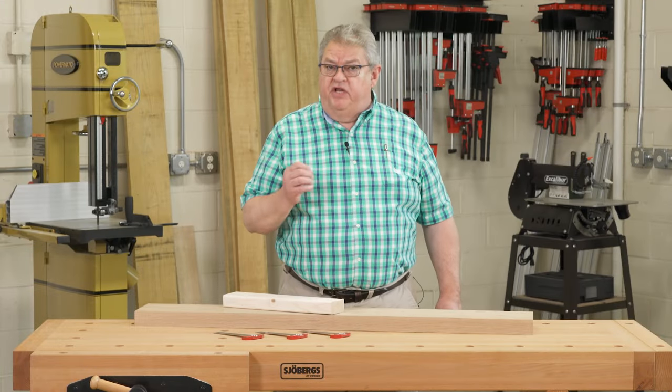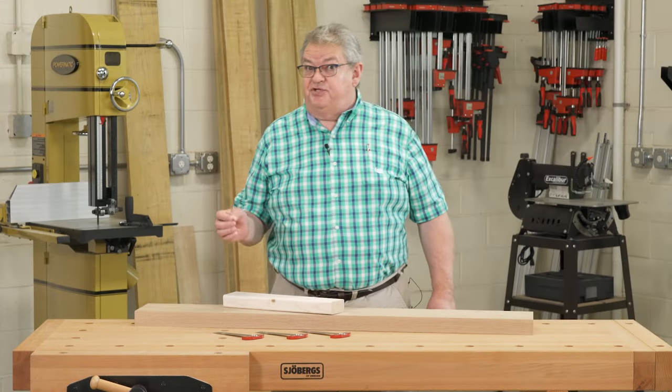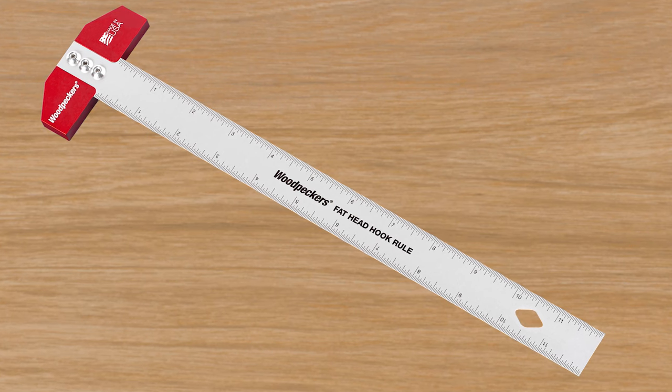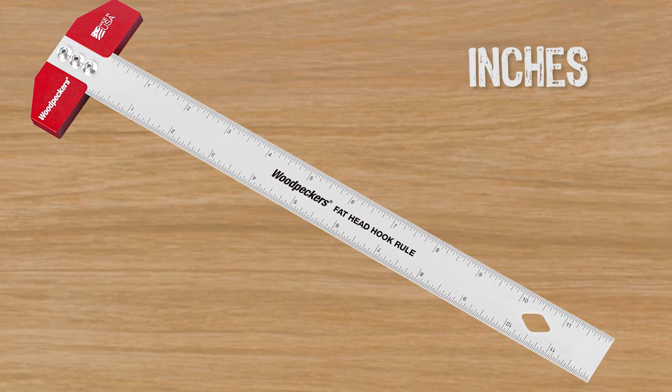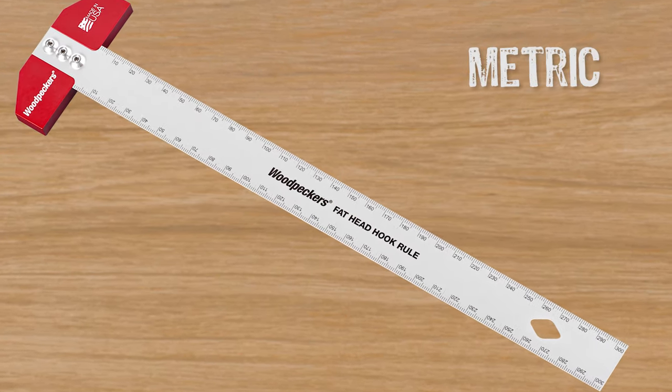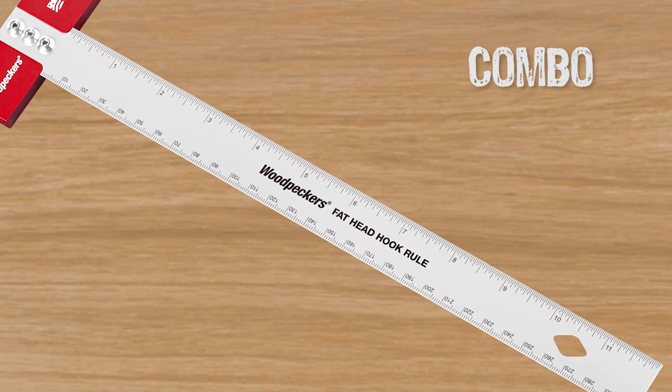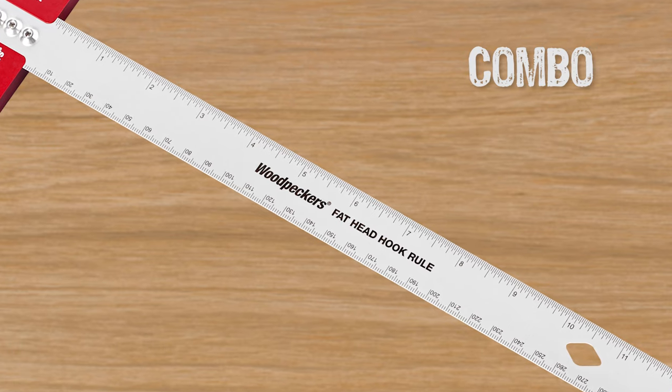Now we know some of you only work in inches, and others only work in millimeters, and then there are some of us that have to work in both. You can get your Fathead Hook Rule with a 1/32-inch scale, a 1-millimeter metric scale, or the combination with 32nds on one side and millimeters on the other.